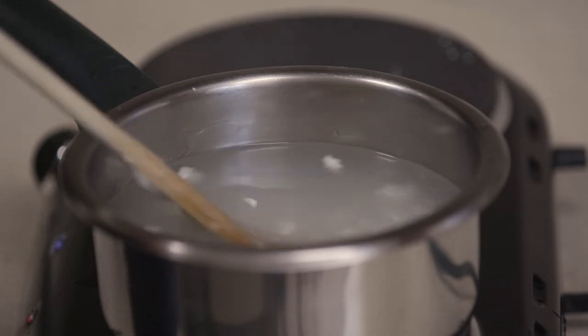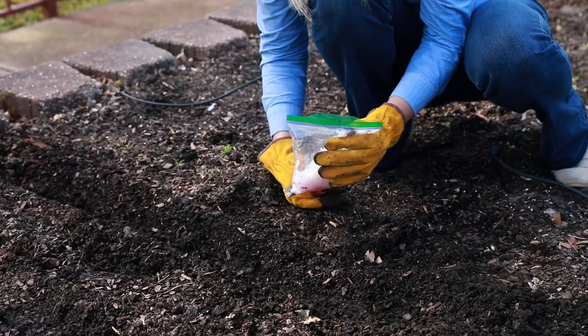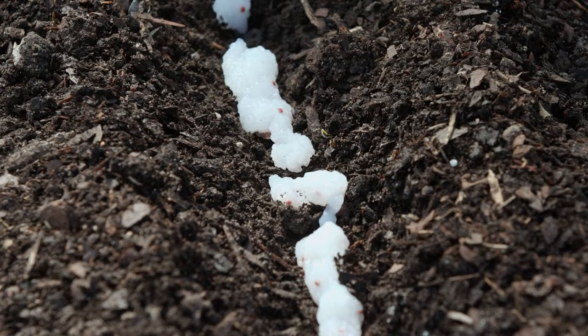Stir for about three minutes. Once the gel is room temperature, mix the seeds into the gel and pour into a zip-top bag. Then pipe the seed gel into the prepared bed and lightly cover with soil.